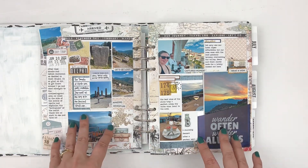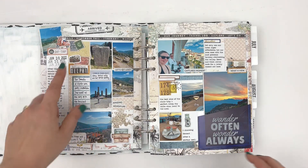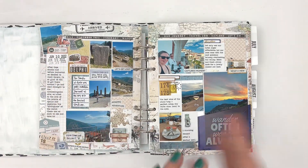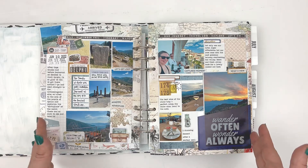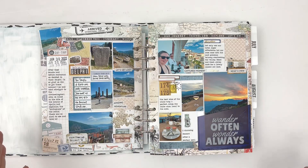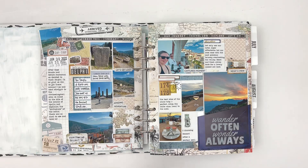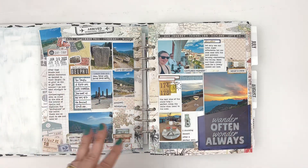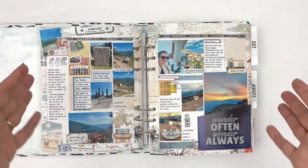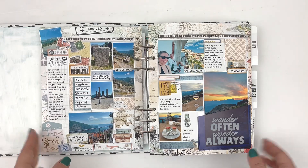This is actually from one day last year — June 30th, 2022. It was a big travel day; my husband and I were in Greece, and we were on this day in Delphi. I had a lot of photos from this day, a lot of things happened, and I wanted to make basically this one day its own full spread. So I used the inserts.